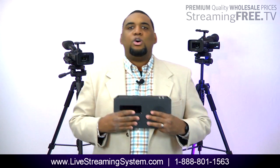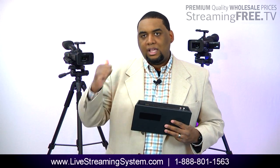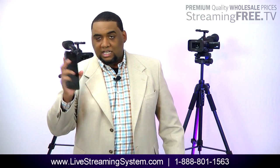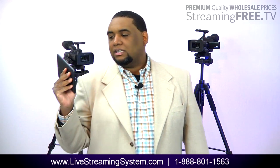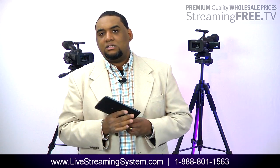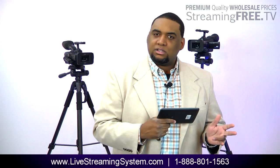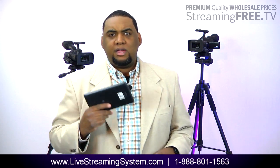This is our go-to system. When I say this is all we take, we take this and our cameras. When we get there, the way I manage it, I simply use my tablet. From my tablet I can basically go live, start the recording, mix and change my camera shots, and change the way I transition between camera shots. If I want a smooth fade, I can do that. If I want a cut, a real quick thing, I can do that from here.